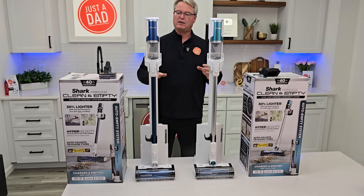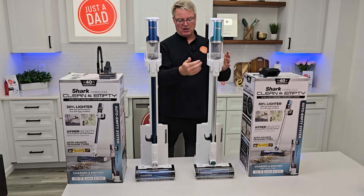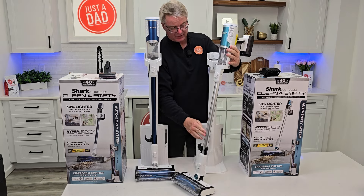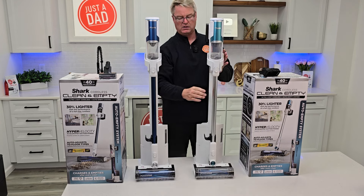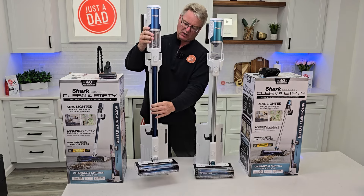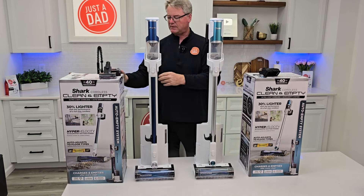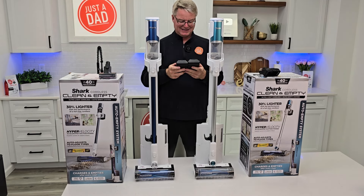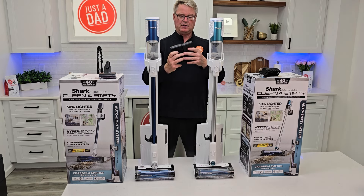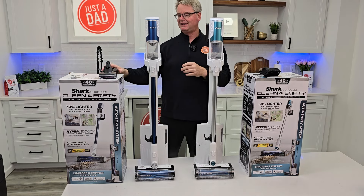These are lightweight and very versatile. I like that they're bagless, but they are exactly the same — this one has a silver handle with a light teal color, and this one is a dark blue. Let's take the battery off — one thing I did not check was the battery. These have the exact same battery, so you don't get more battery with one as opposed to the other. Exact same battery.